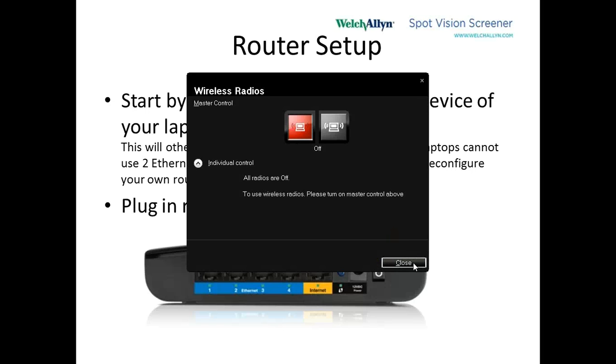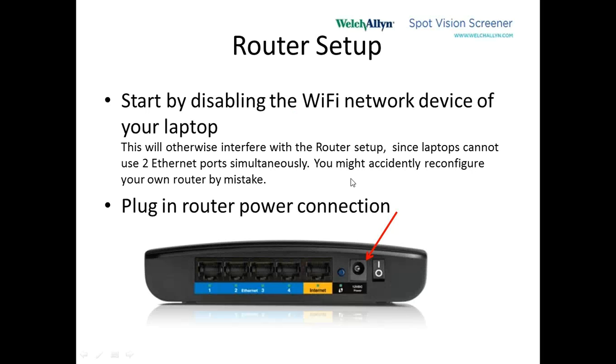These look different on every computer, so be on the lookout for that. Then what we do is connect a power cord to the router, plugging it into the little round jack in the back, and then turn it on.